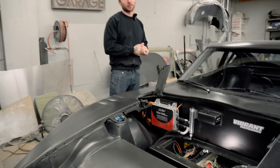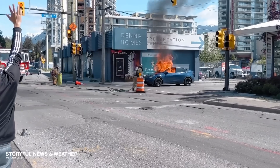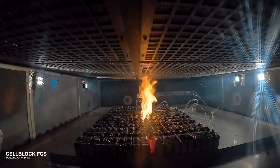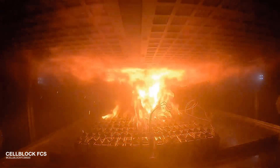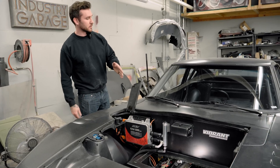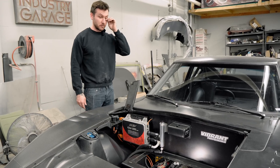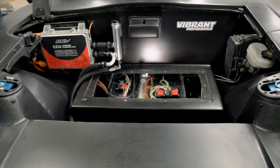You want to make sure that you have a BMS system — do not drive an electric car without one. Some people online say you don't need one, but for safety standards you definitely should, because you could have a runaway cell that gets too hot and starts a fire. Once you have a chemical fire in one of these battery packs, you're not putting it out — your car is just going to burn down. There are some battery packs that would require fewer BMS units, but we went with this battery system because it's a bit cheaper and the energy density is pretty good.